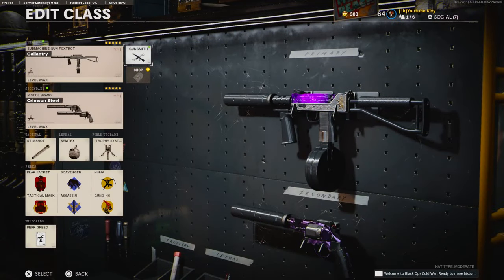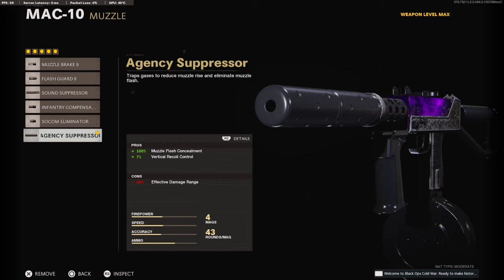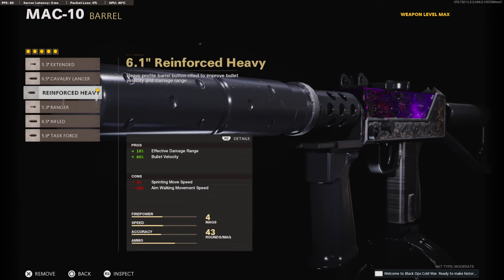So this is my best 5-attachment Mac-10 class setup. I am running Kirk Reed in the wildcard. On the muzzle, I am using the HT Suppressor to stay off the minimap and for the 7% vertical recoil control. On the barrel, I am using the 6.1-inch Reinforced Heavy Barrel for the 18% added to the effective damage range and 80% to the bullet velocity.